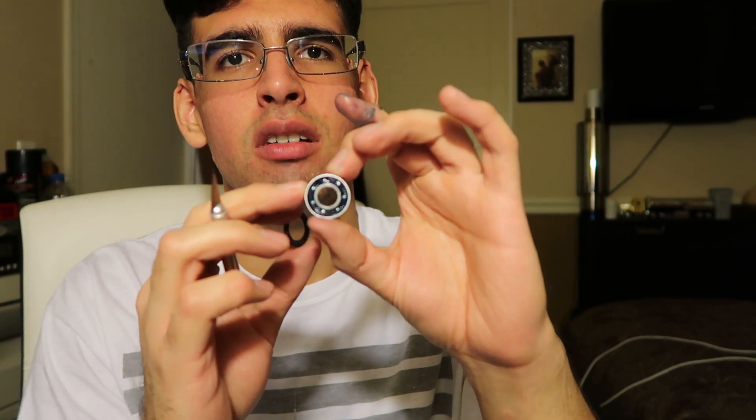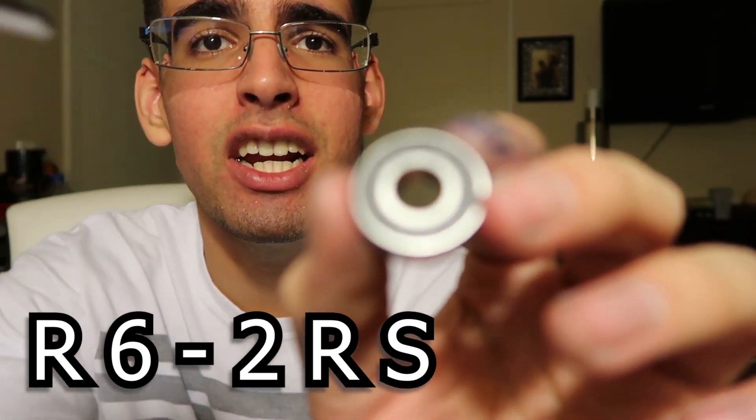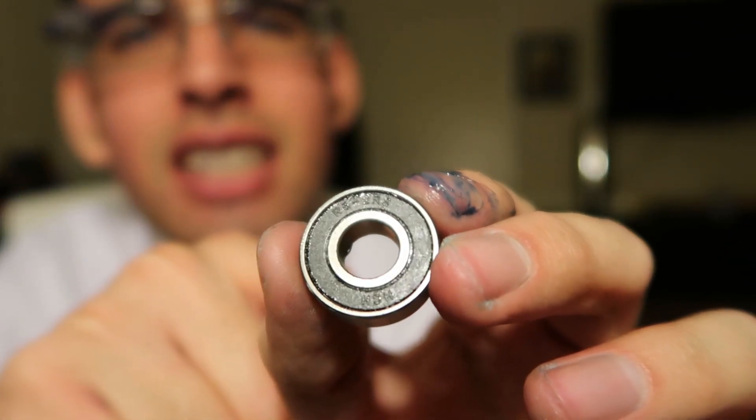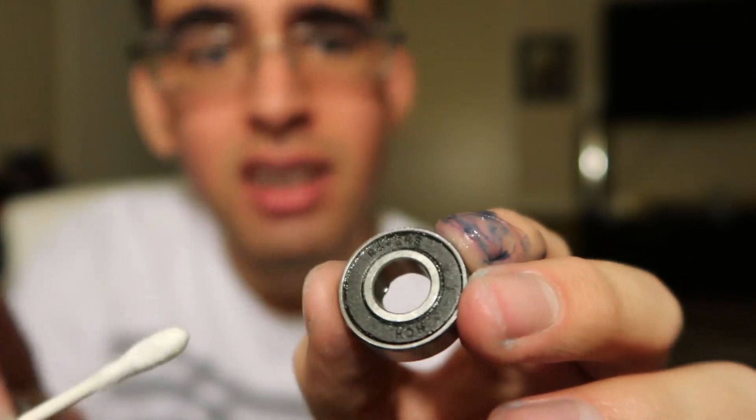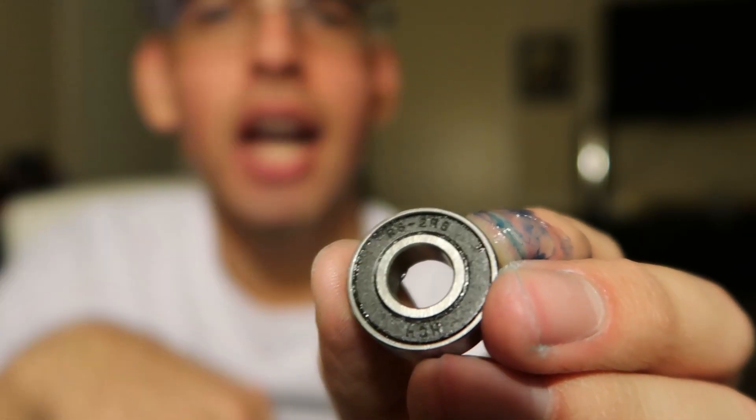For the front hub on the Specialized P2, if you guys are wondering what bearing size it is, it is an R6-2RS. Let me see if I can get it on camera — there it is. I'm gonna type it up for you guys just in case you can't see that.